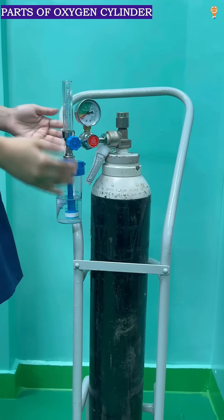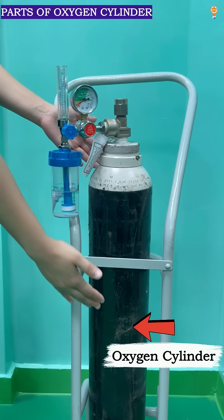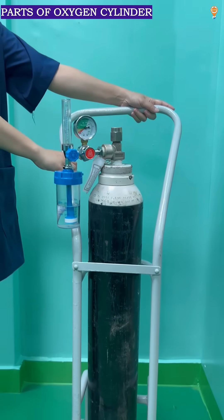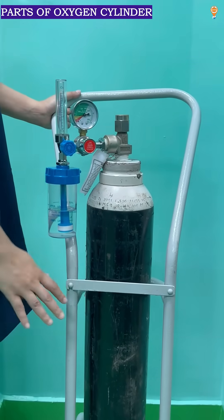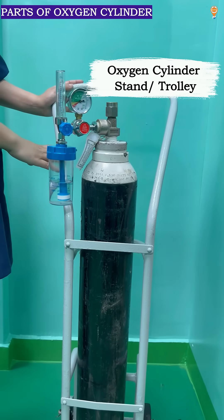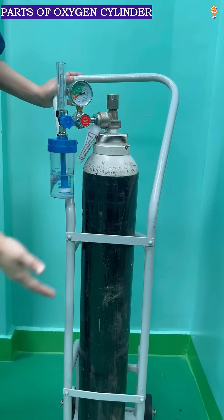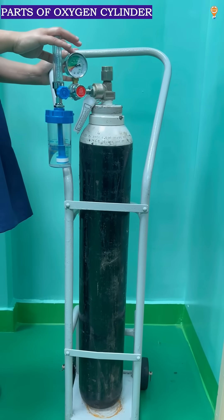This all system is connected to what is called an oxygen cylinder. And this white color that you are seeing is called the oxygen cylinder stand, which is used for easily mobilizing the oxygen cylinder in case of any need. So that is what is the oxygen cylinder and the parts that are connected to it.